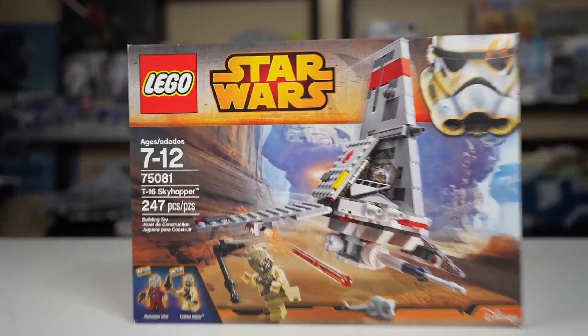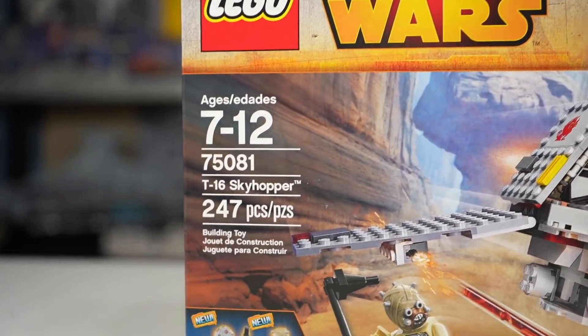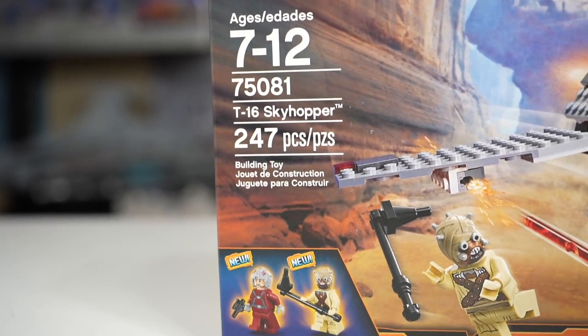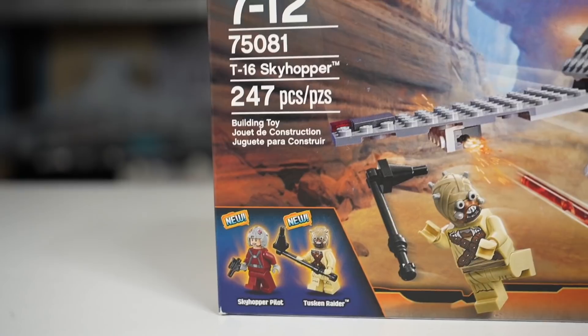Hey everyone, Ryan here, and today we're going to take a look at the LEGO Star Wars 75081 T-16 Skyhopper with 247 pieces and two minifigs.